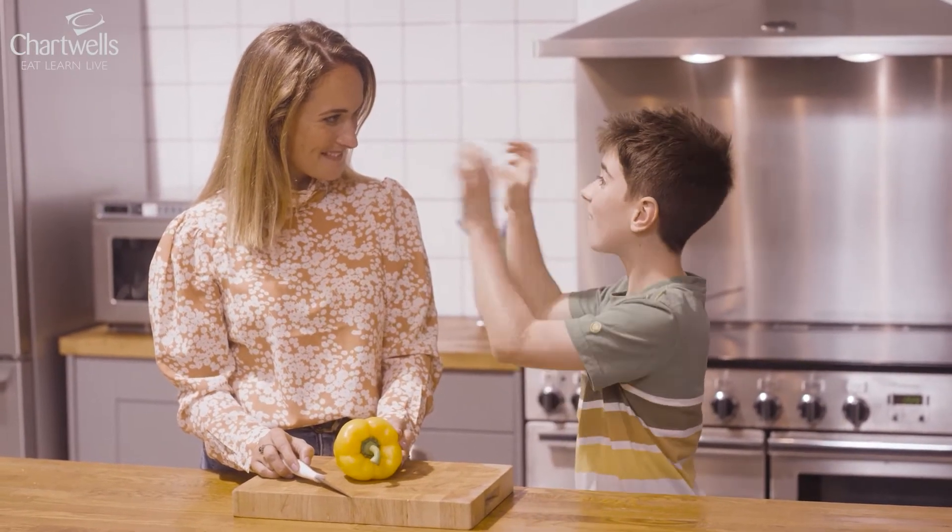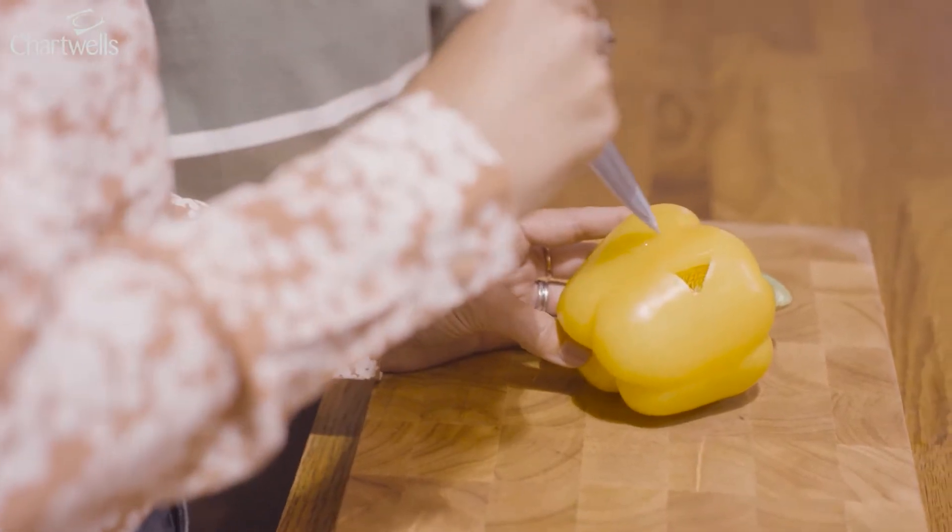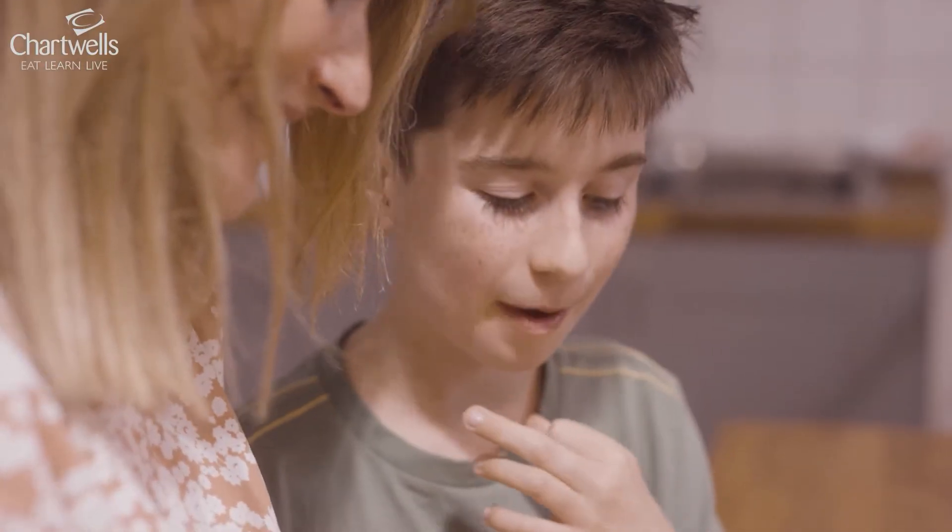Hey mum, let's make a gruesome face with eyes, ears and bangs. Get an adult to help with the knife. And a mouth mum, remember?